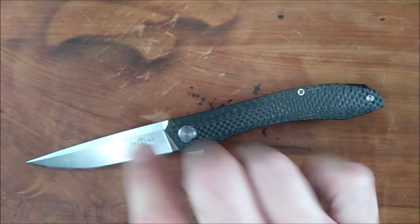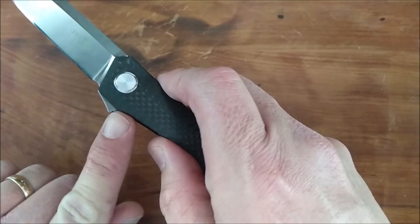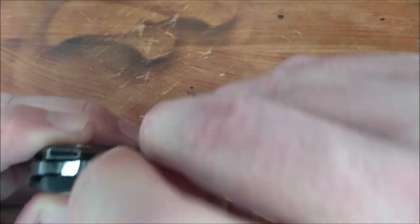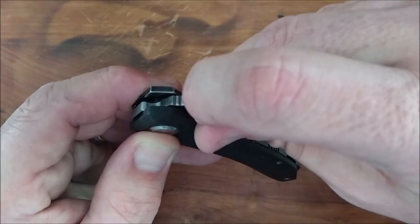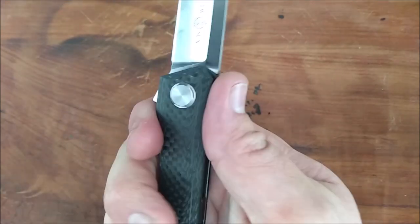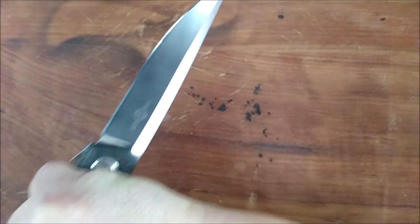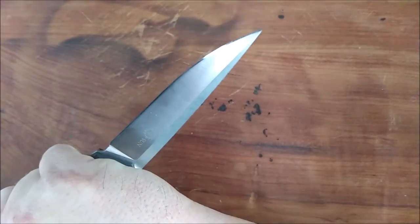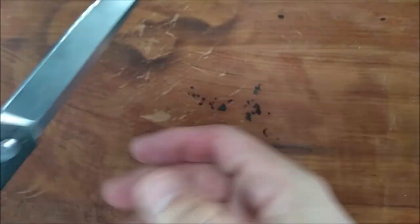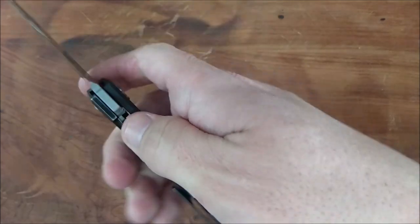Like I showed you, the pocket clip works very well. I would like this flipper to be just a little bit bigger — not much, just a little. As you can see it's got three lines milled in it; if it was big enough to have just one more, I think it would be perfect. That would also make it into a slightly bigger guard, so that if your hand's on here in a reverse grip and you plunge into something and come to an abrupt stop, your hand can't go over the cutting edge and slice through your fingers. So I would like this flipper tab to be a little bit bigger.